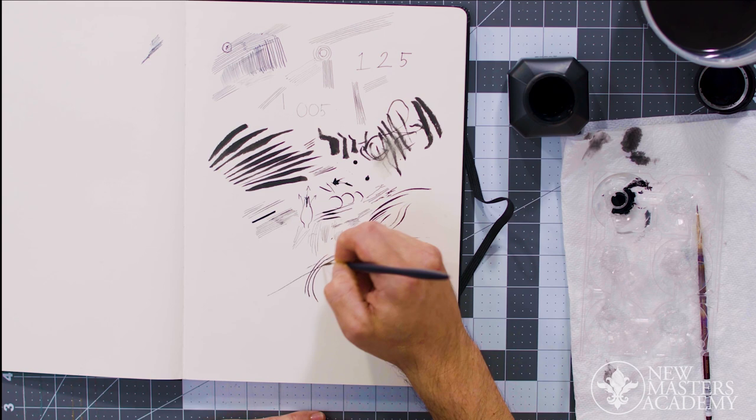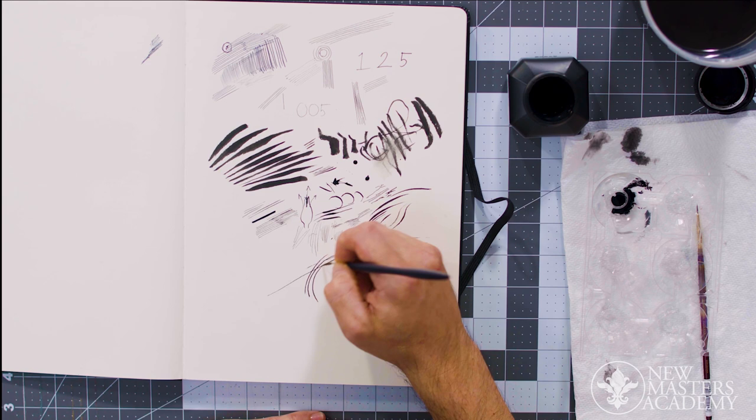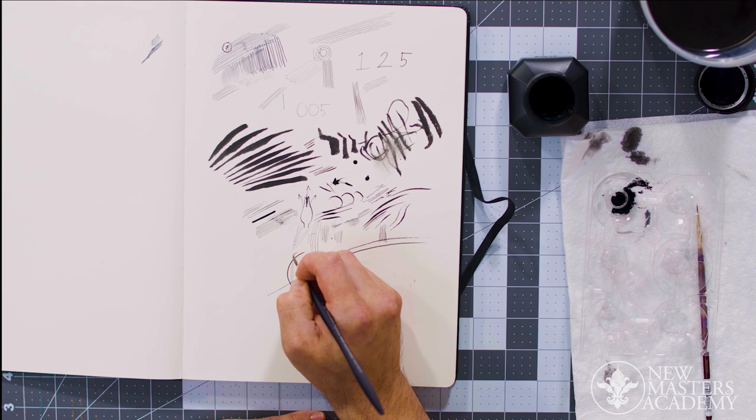These movements are more natural to me. This movement — not so natural. I'm kind of fighting my wrist the entire time and doing a lot of work with my fingertips. The idea is that you want to isolate as few muscle groups as possible when you're drawing, so that things flow much easier.